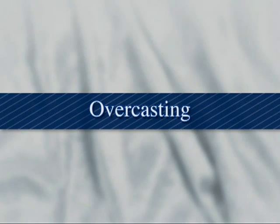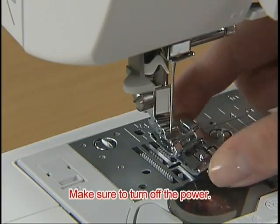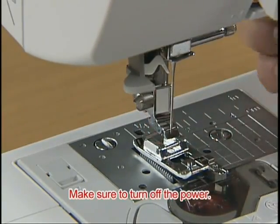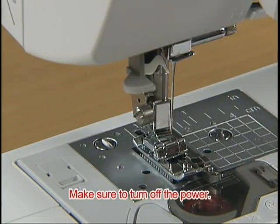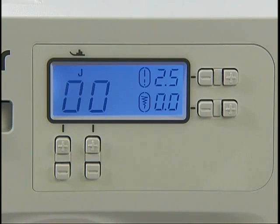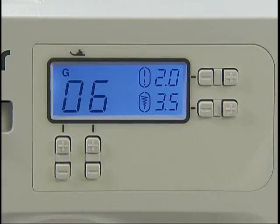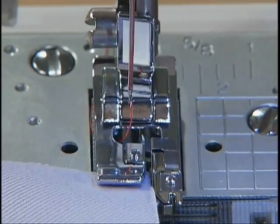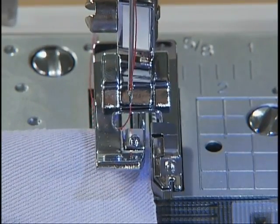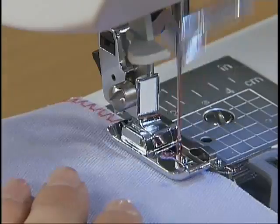Now let's finish the seams. Use the overcasting foot G to finish the seams. Turn on the power and select an overcasting stitch using the stitch selection keys — we'll select pattern 06. Position the fabric with the edge against the guide of the presser foot, lower the presser foot, and sew with the edge of the fabric along the presser foot guide.